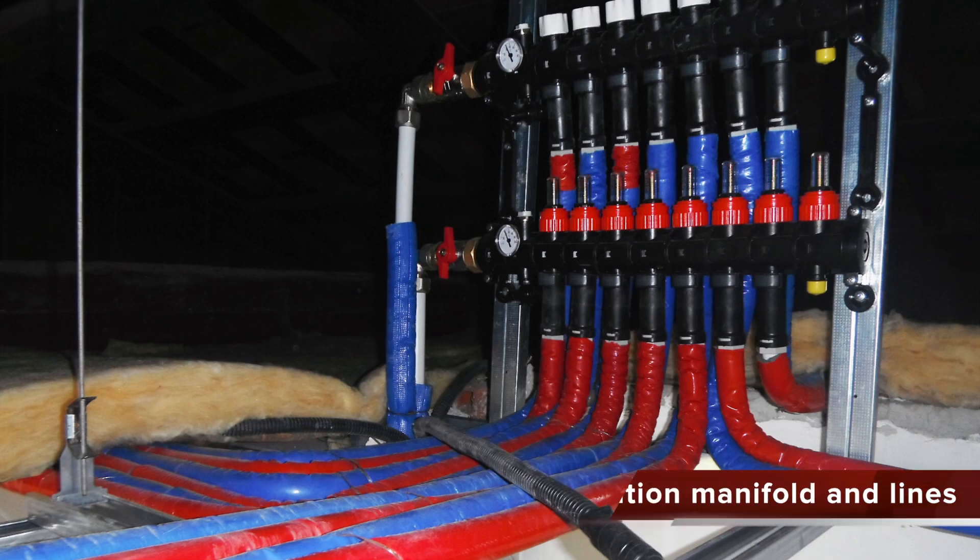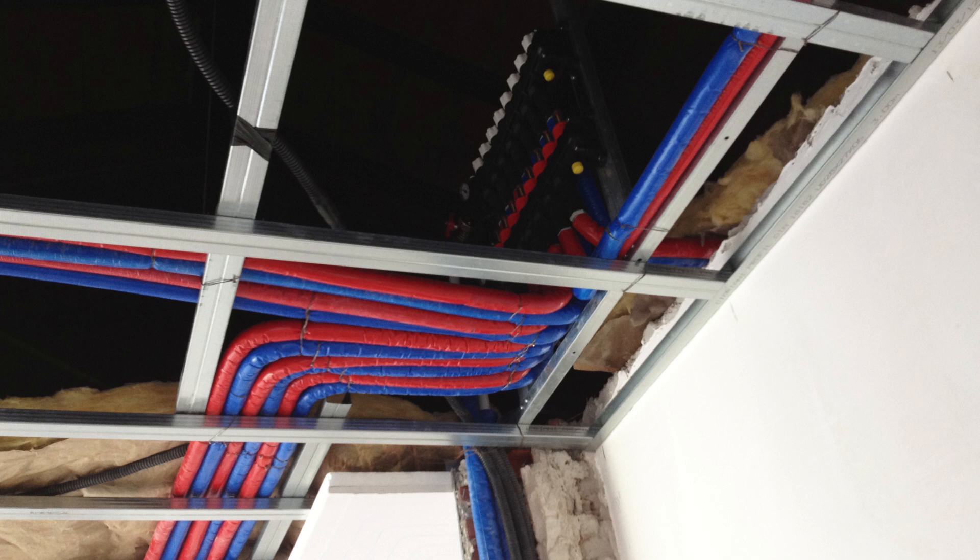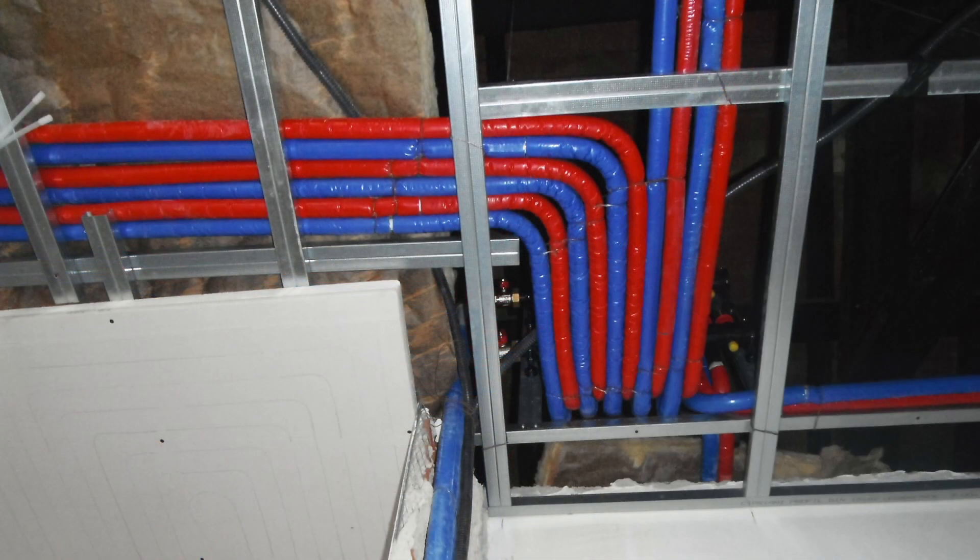The manifold is placed in a focal point of the building. From here, water distribution lines depart — the red line for supply, and the blue line for return.